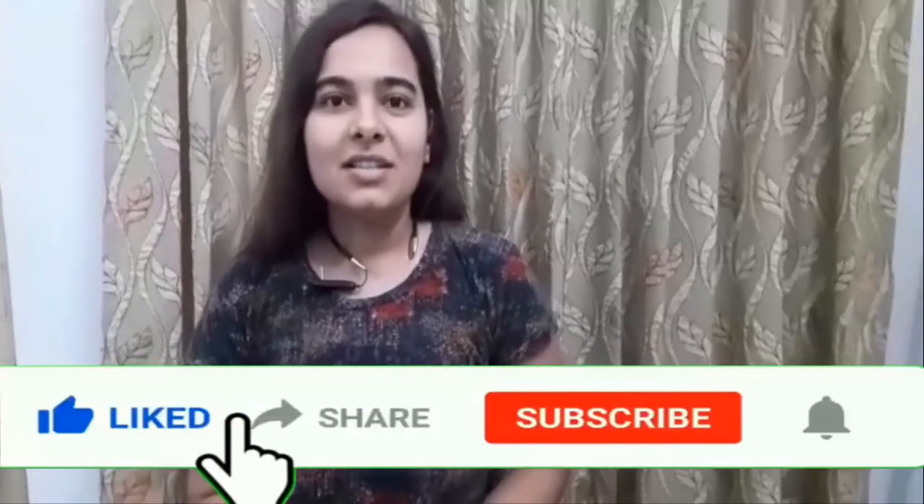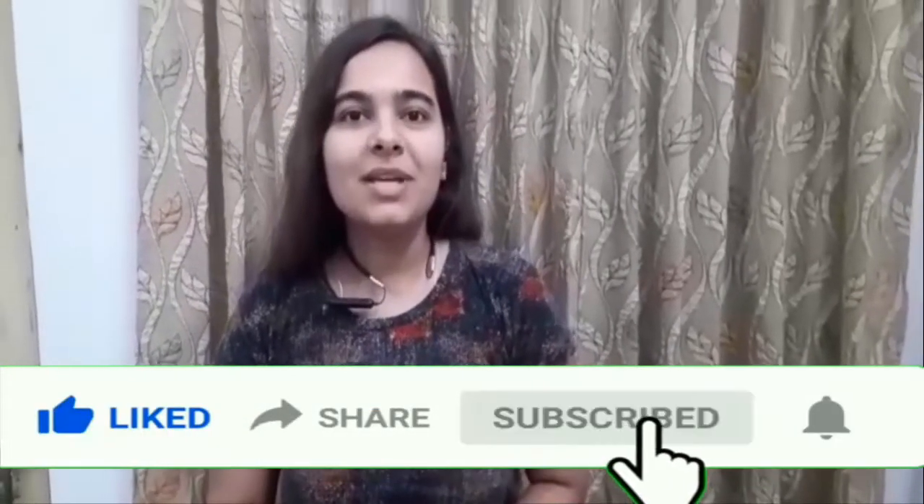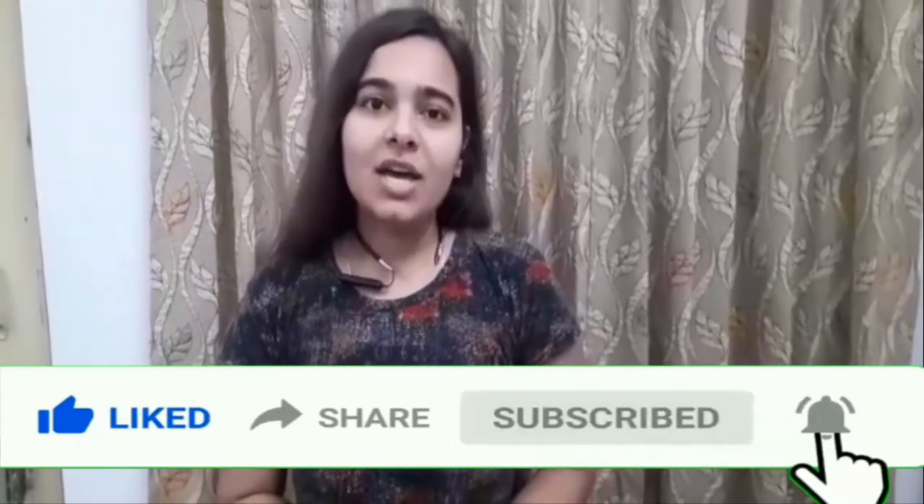Hello everyone, myself Changi Suthiadev. I am a student of IIT Gandhinagar from DIAB 4.0, pursuing B.H. in second semester. Today I have prepared the TLM of Class 10th Science — the layers of atmosphere.